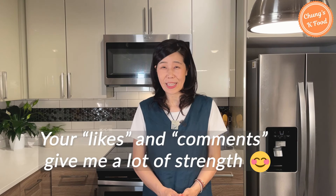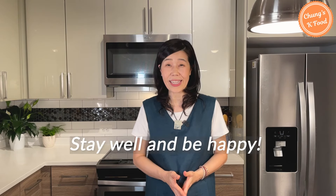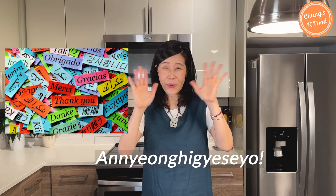Hope you enjoyed my episode today. If you liked my program, please push the like and subscription button. Your likes and comments give me a lot of strength for making the program. This is all for today. I will be back with a better episode next time. Until then, stay well and be happy. Thank you, bye bye.